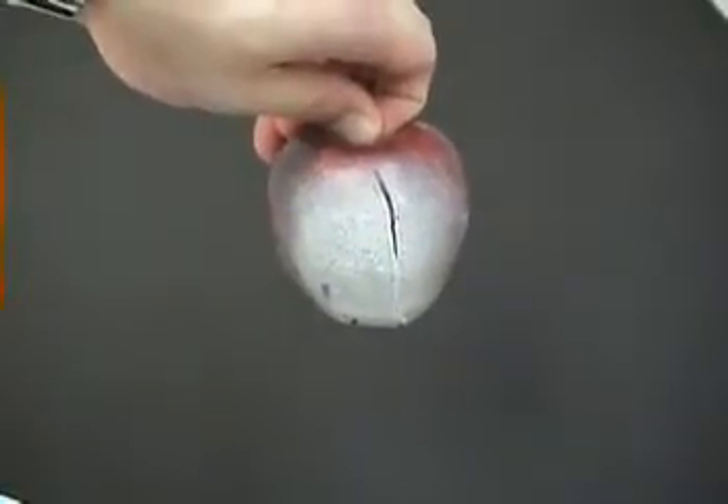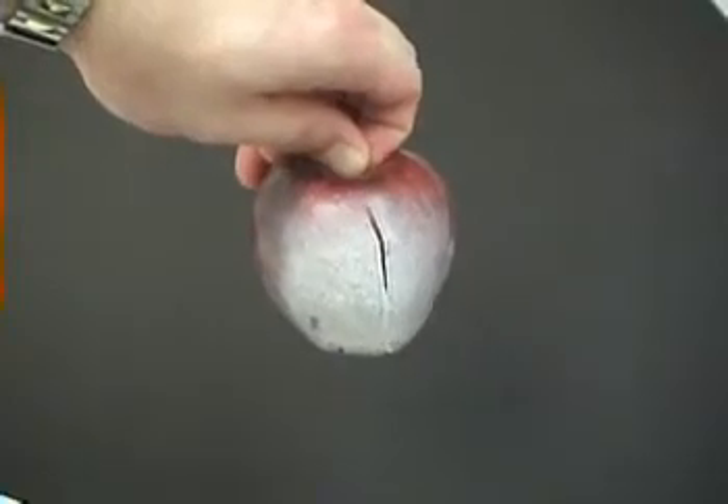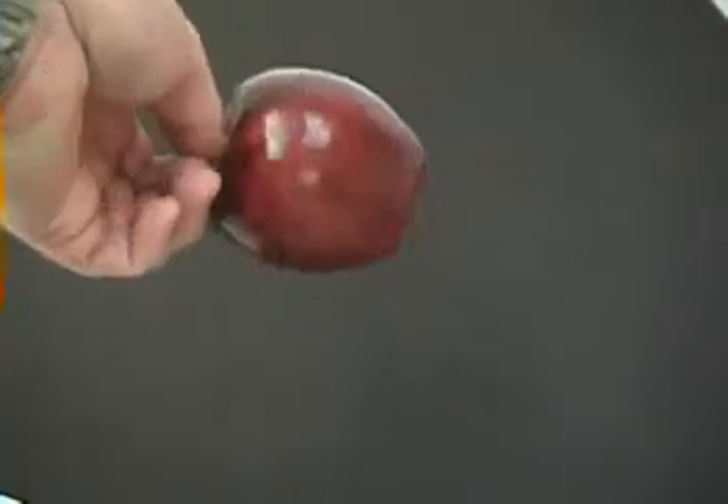This is the apple that was sprayed without electrostatics for four seconds. As you can see, the front is covered, but the sides and back were missed.